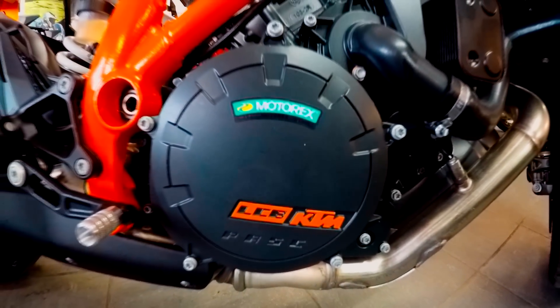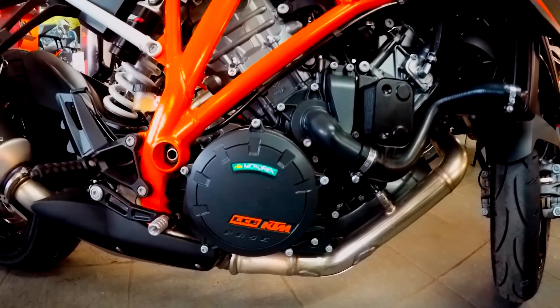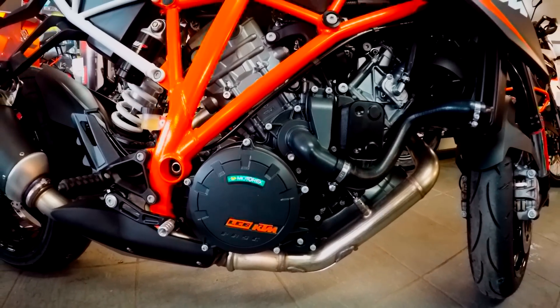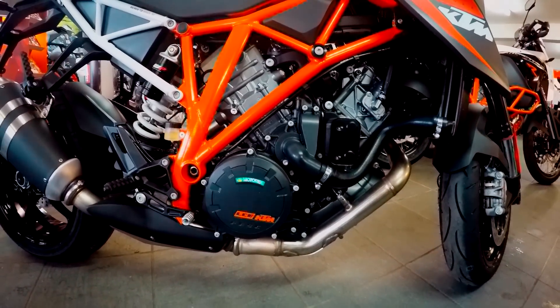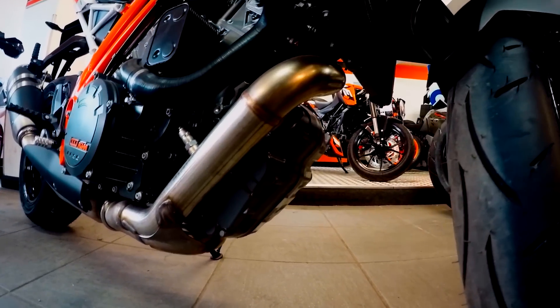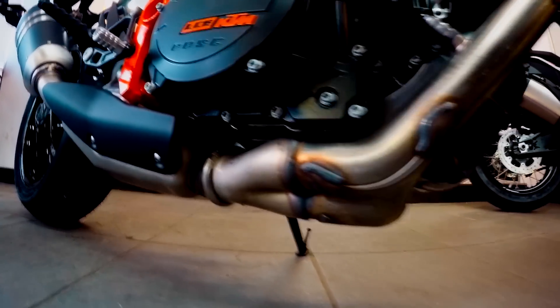The 1290 Superduke creates its power from a 1301cc V-twin engine, producing an impressive 177hp and 144Nm of torque. The exhaust system is exposed on the bike, and is made from rust-proof stainless steel.